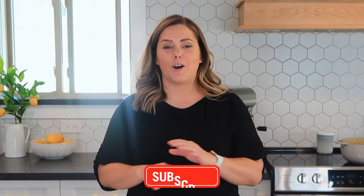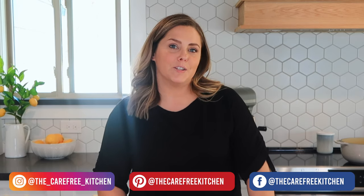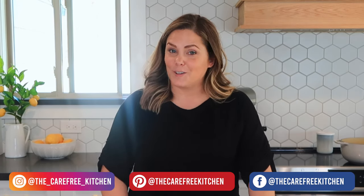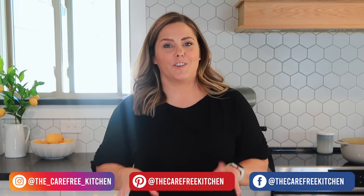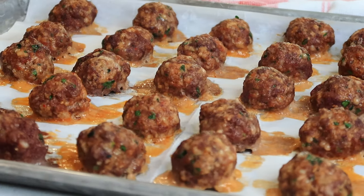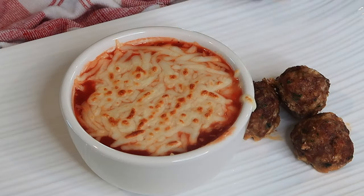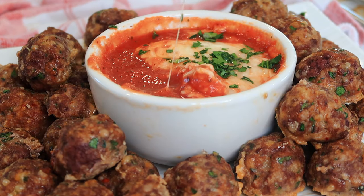I hope you enjoyed this episode of the Carefree Kitchen. Be sure to follow me on Pinterest, Instagram, Facebook, and YouTube, and I will show you all kinds of easy and fun recipes that your family will love. Thanks so much for watching — we'll see you next time! This meatball recipe is perfect for spaghetti and meatballs, as an easy appetizer, or in a pasta bake with your favorite kind of pasta.